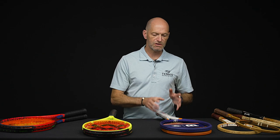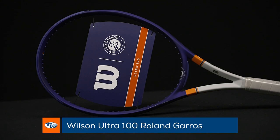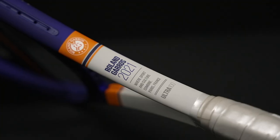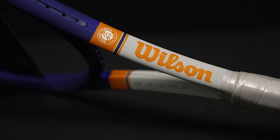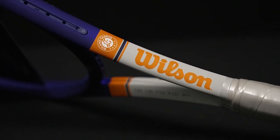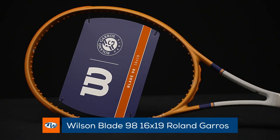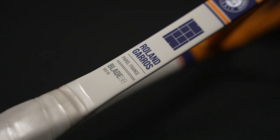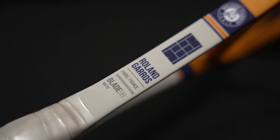Now let's look at some cosmetic updates from Wilson — this is the Ultra 100 in the Roland Garros cosmetic. It has Roland Garros 2021 script on the side, really digging the cosmetic on that one. You can also get it in the Blade 98 with a 16x19 string pattern, with the color scheme kind of reversed — still that gray, but rather than the blue pop, you've got the clay color popping. Beautiful rackets right there from Wilson.